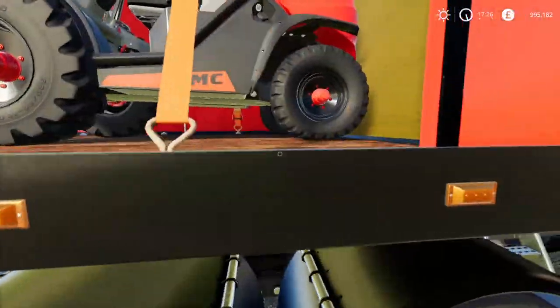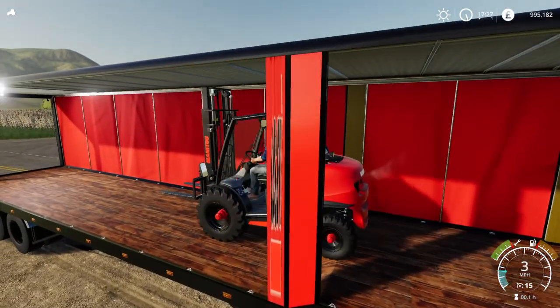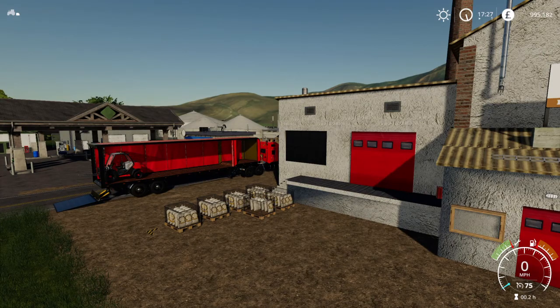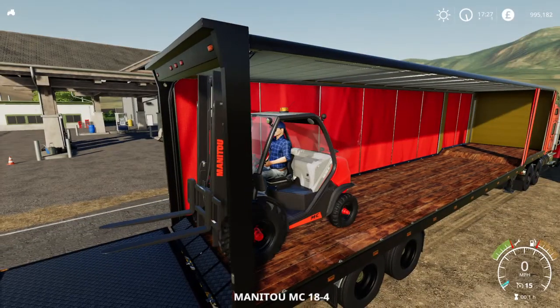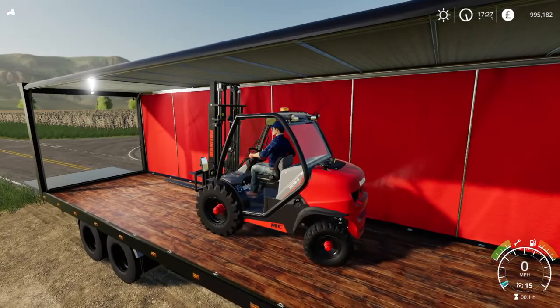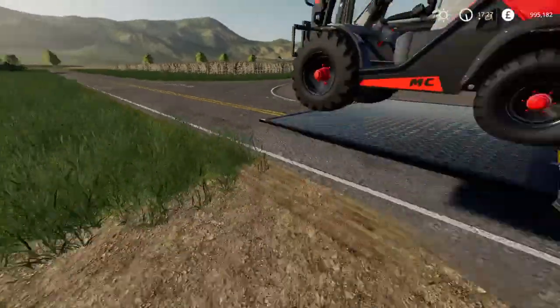I'll stop it. Try that out. Let's go. That's got to be a bit of an issue. There we go. It does fit that way.